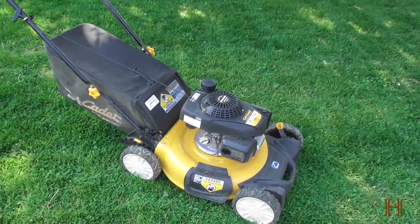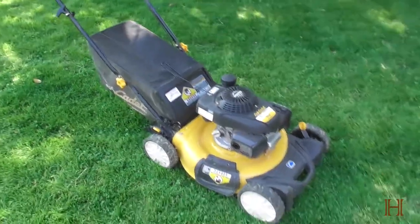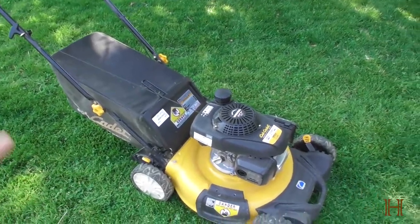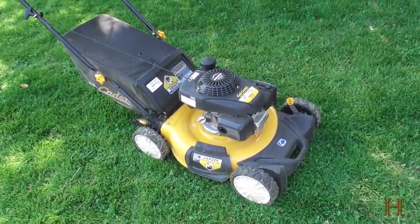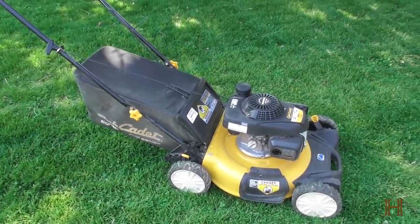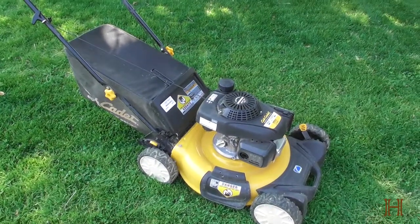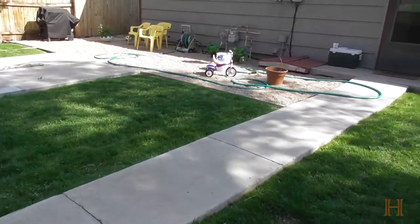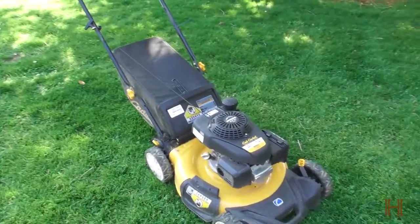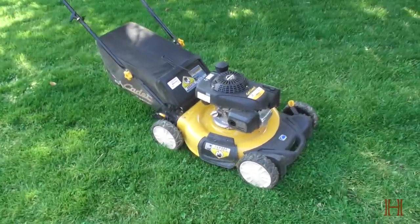On a buy or no-buy scale, I would definitely buy this mower again, although I would opt — if you have the money — for the self-propelled version. I came from a self-propelled Honda mower and you get so used to it that you forget how heavy gas mowers are when they're not self-propelled, especially when you've got a decent-sized yard front and back to mow.